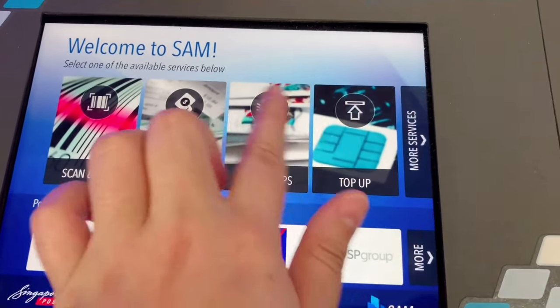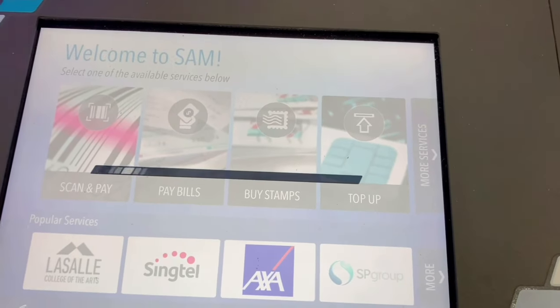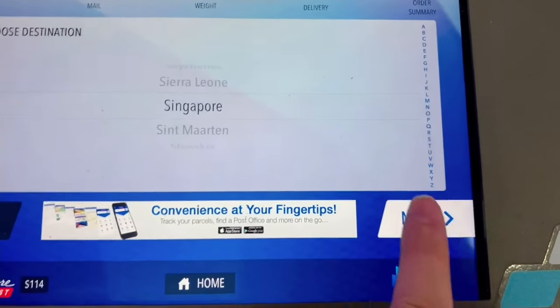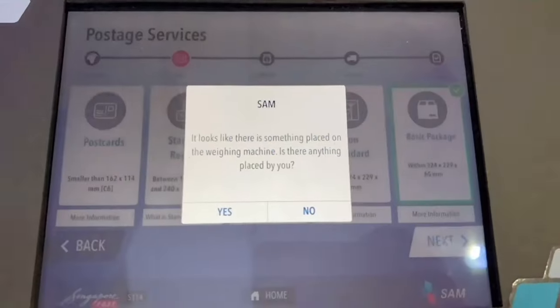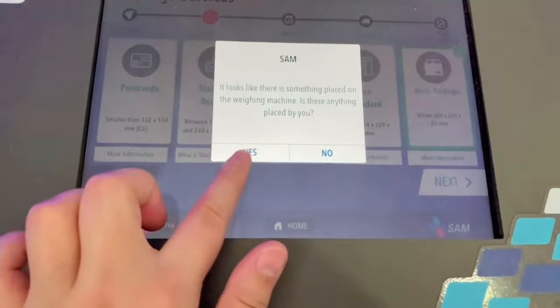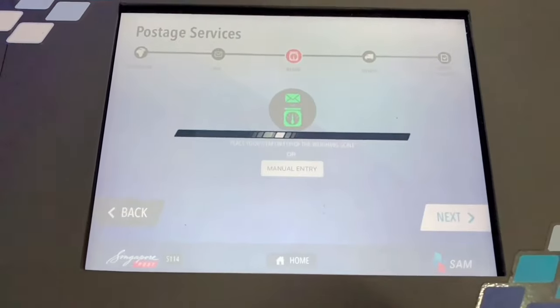In the kiosk I just chose 'Buy Stamps', then 'Weigh and Buy' and choose the destination, then choose the package type. Then put your item on the weighing machine which is just above the screen, and just wait as it calculates your fee.